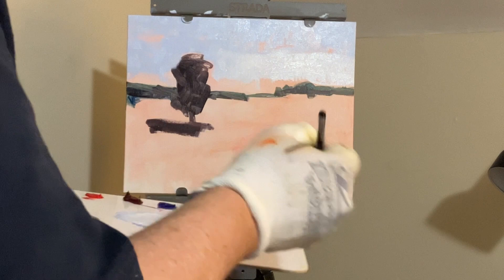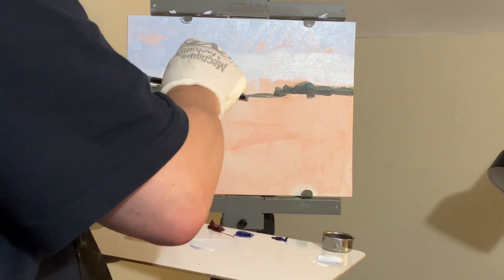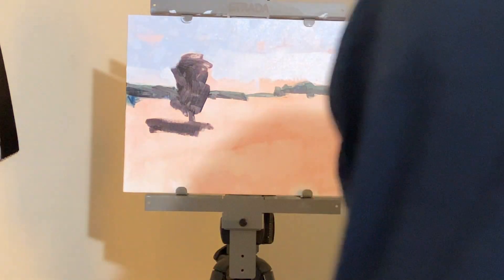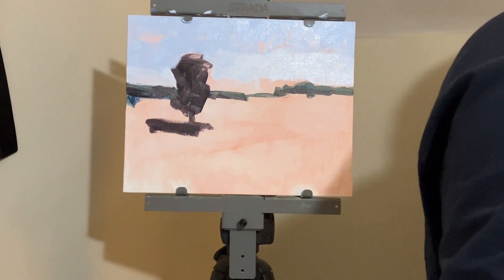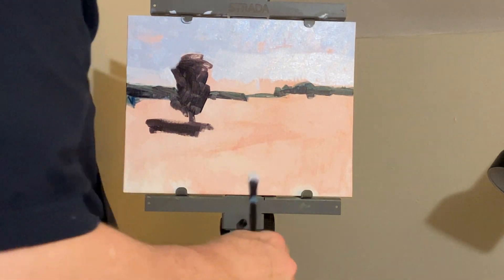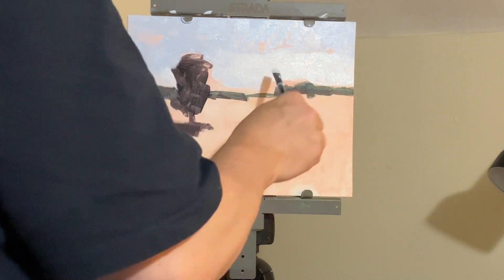Starting from the top and moving towards the foreground — I've already established the main dark, which is the tree. Now I'm coming in and giving time for that tree to dry. I decided to use ultramarine blue for my sky mixtures. In the sky, you start a little bit dark on top and it gets lighter towards the horizon. We need to keep in mind that most of the distinctions in the painting should be somewhat non-dramatic — you want subtlety of changes.